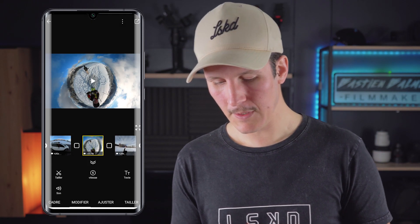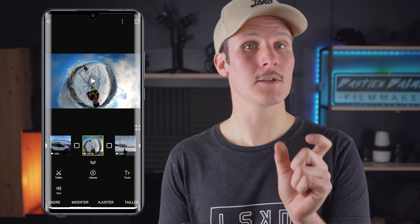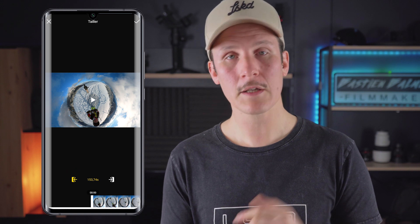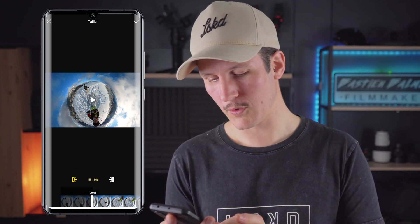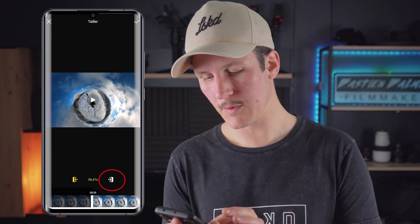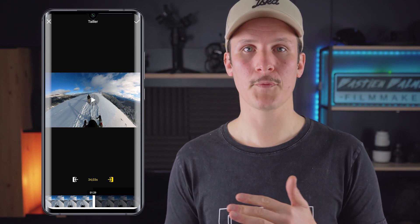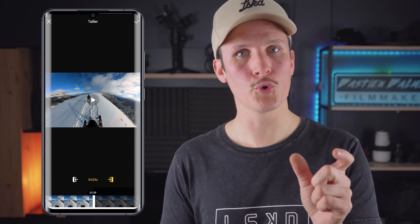And finally in Modifier, you have tailler — it simply lets you shorten your sequence. You select the portion that interests you, for example two seconds. You have a small cursor on the left for the beginning of the clip and one for the end. The time displayed at the center shows your selected duration. As you can see here we are at 34 seconds, so it's already a long clip. This is why when filming with 360, you should keep clips short, because during montage it takes a long time to trim down.